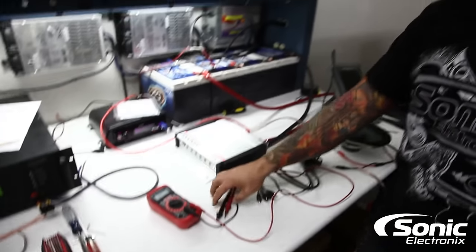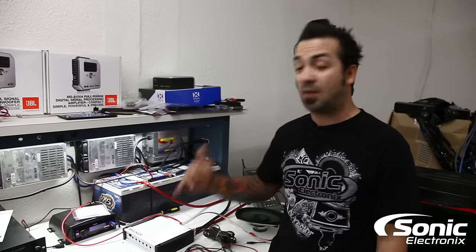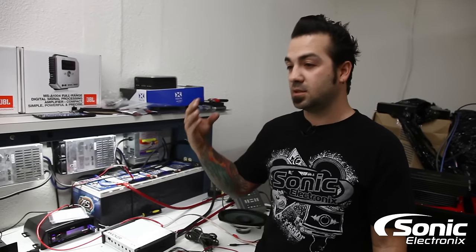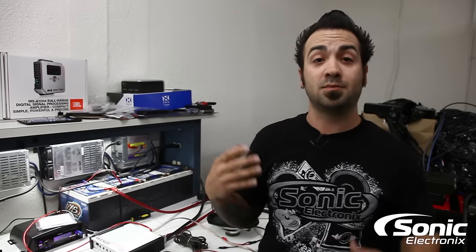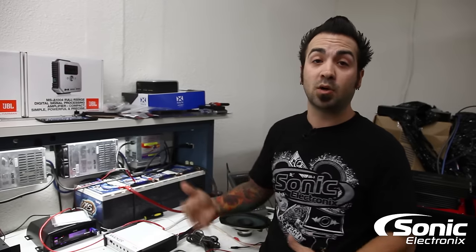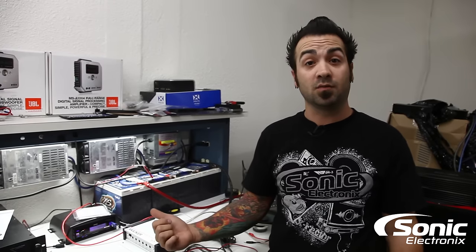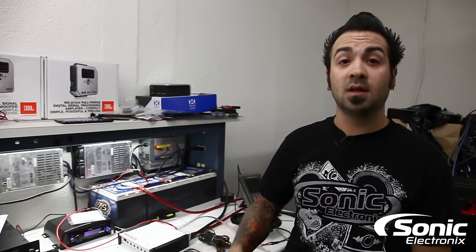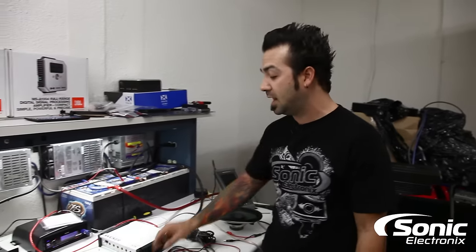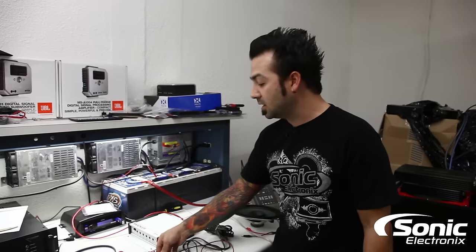After that, start the car and take the same voltage measurement. What you may find is either a voltage drop or too much voltage. I've seen cases where the voltage regulator fails and you end up with 16 volts or more — at that point the amplifier will go into protection to protect itself from burning up. You'll be able to identify that quickly with your meter by making a measurement with the car started.